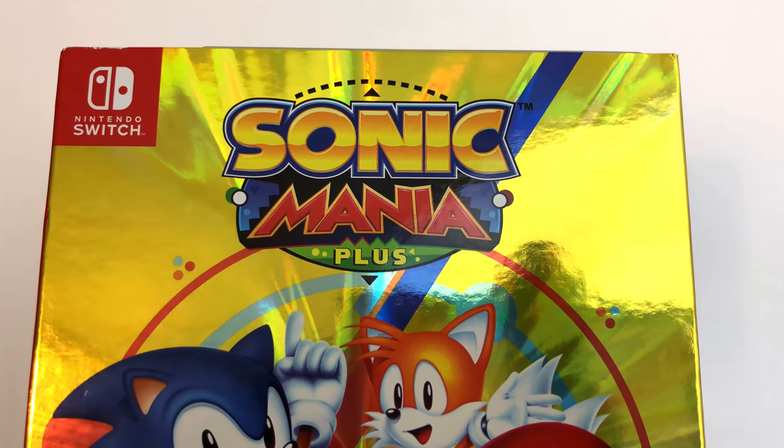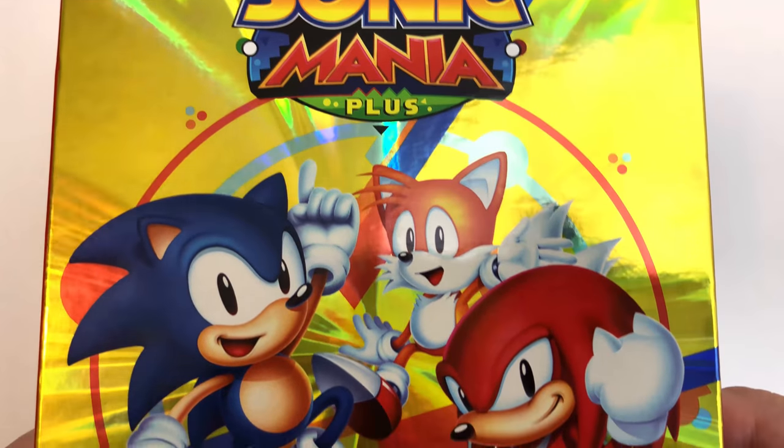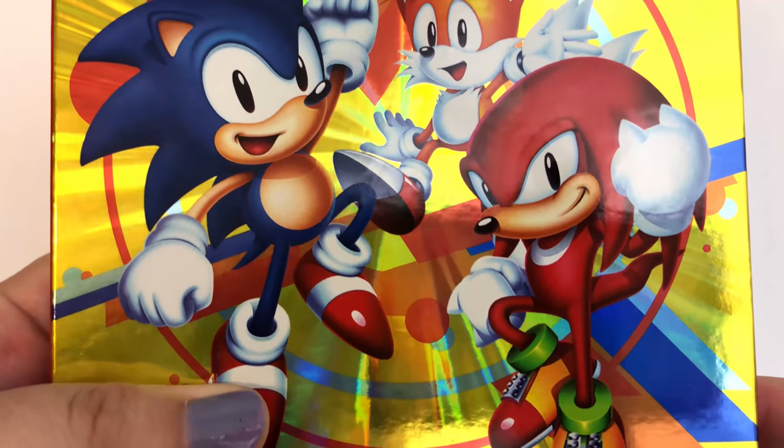Hey guys, this is Sari Torrez from the Pixel Slayers. Today we are unboxing Sonic Mania Plus for the Nintendo Switch. Stay tuned!